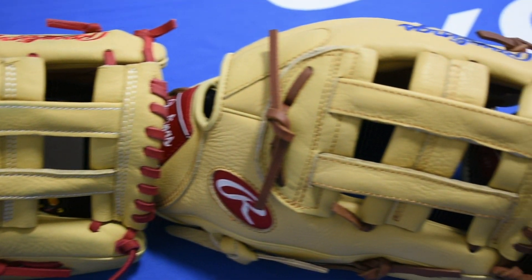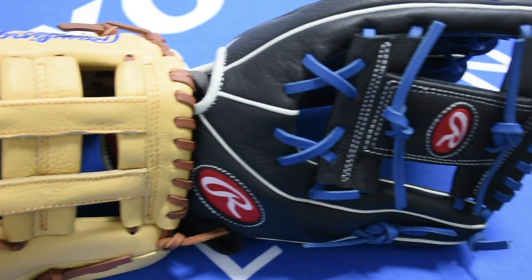Hey everyone, Mason with Sports Excellence here today. We're going to talk about Rawlings SPLs, the Select Pro Light Gloves. This is an excellent first choice for your young athlete for their glove here. Nice and lightweight, nice and soft, and easy to break in right from the shelf.